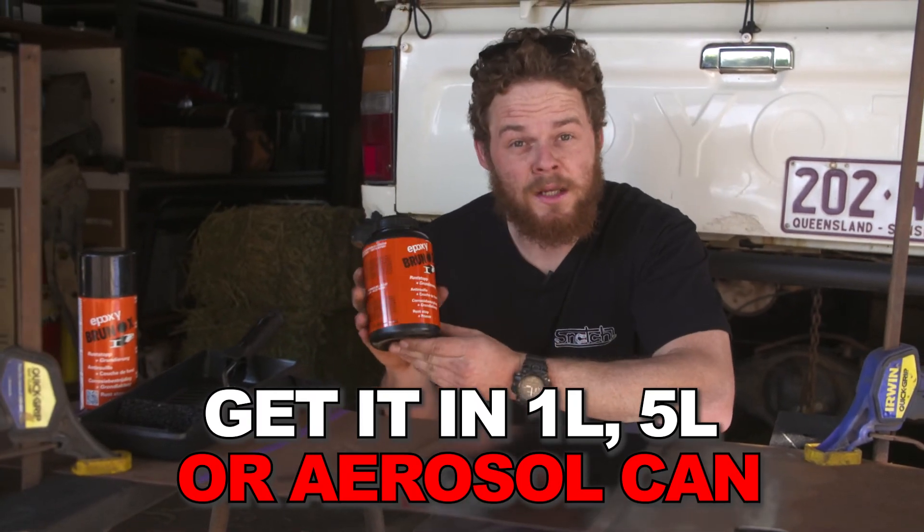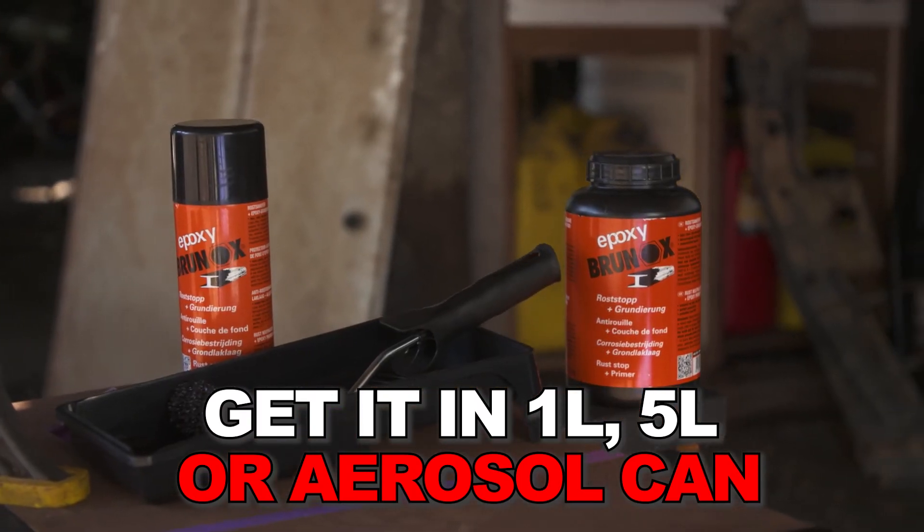You can get it in a one litre bottle like this one, five litres, or even in an aerosol can like this as well. For more info, head to brunox.com.au.